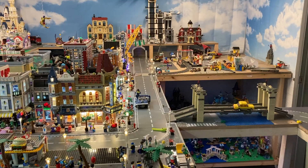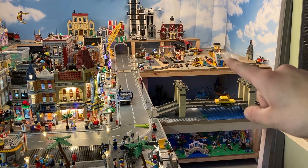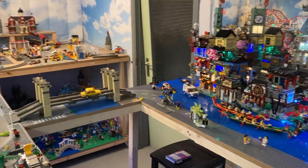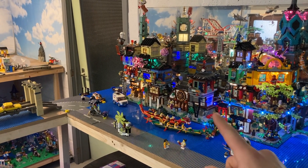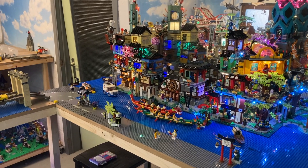Moving on to another area — we used to have the Asian part out there but now I've moved it to the new table. When you follow the bridge to this island and turn around, you can see we got the entire Ninjago City down here — the complete lineup with Ninjago City, the Docks, and the Gardens. We only have the City and the Gardens lit up for the moment, but the light kit for the Docks has just arrived.